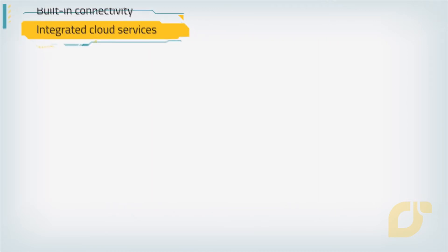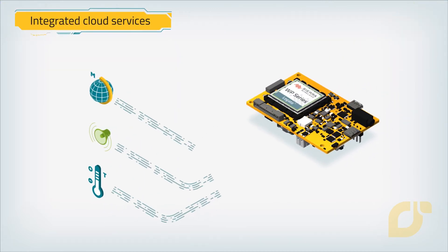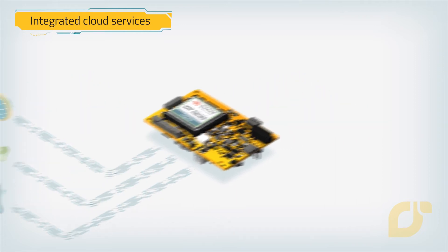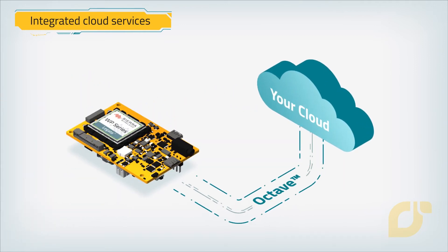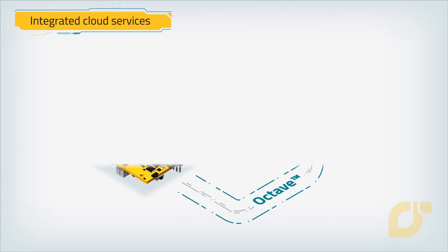Integrated cloud services. Mango Yellow is pre-integrated with Octave, ensuring that your data can be securely extracted, orchestrated, and acted on from your assets at the edge to the cloud.